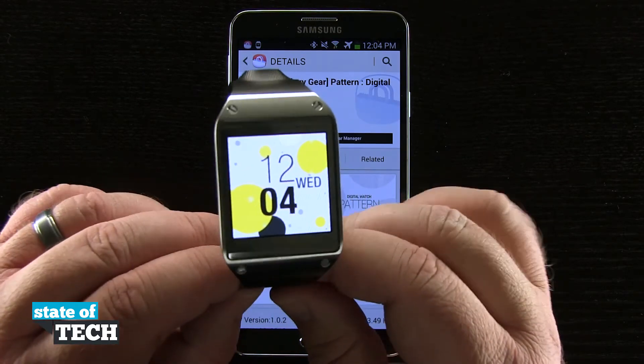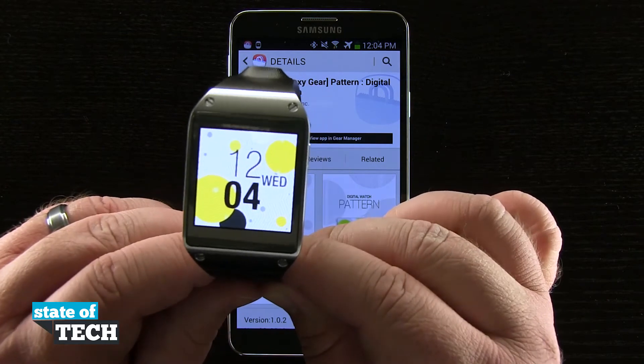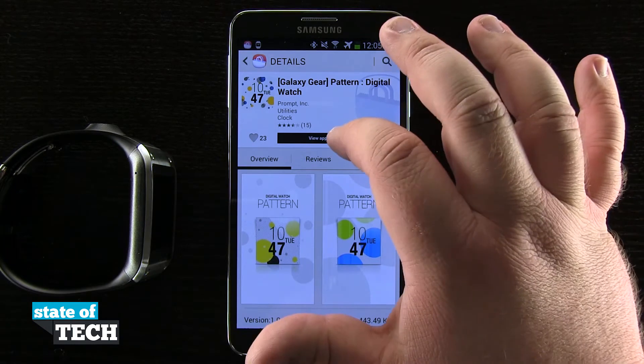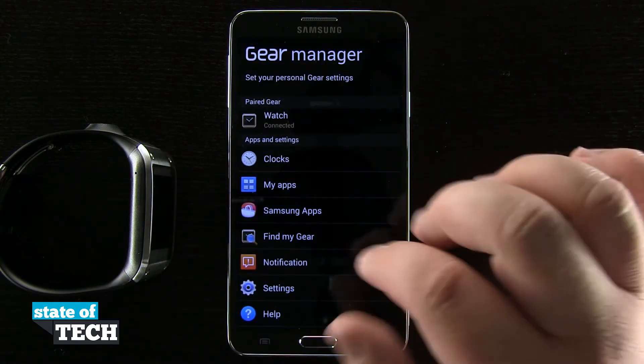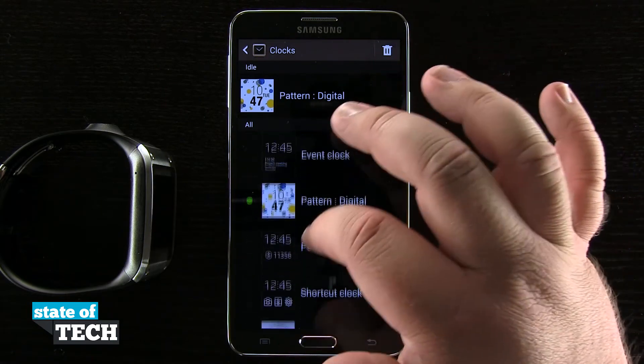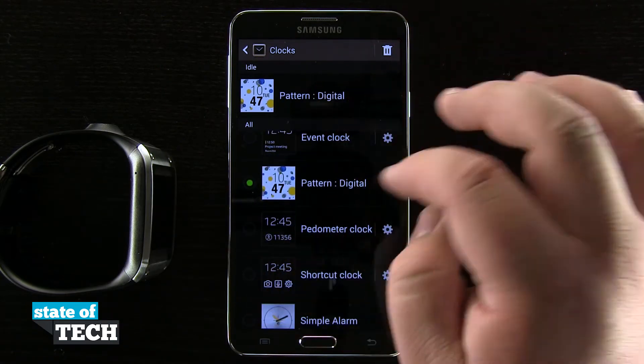Now you can see I have it there — it's the clock that I actually downloaded from the app store to my watch. Now that I have the clock installed, if I come back to my Gear Manager and go to my clocks, I'll be able to see the pattern digital. I'll scroll down to pattern digital and tap on it.